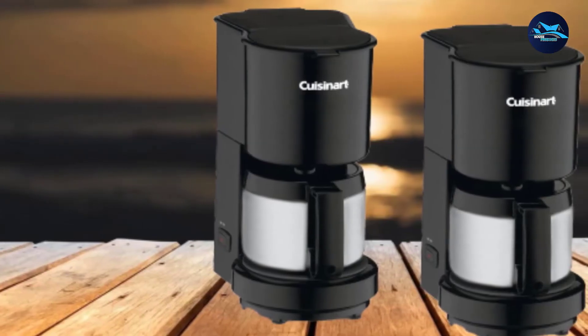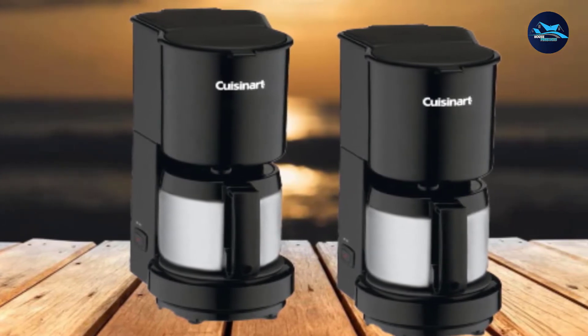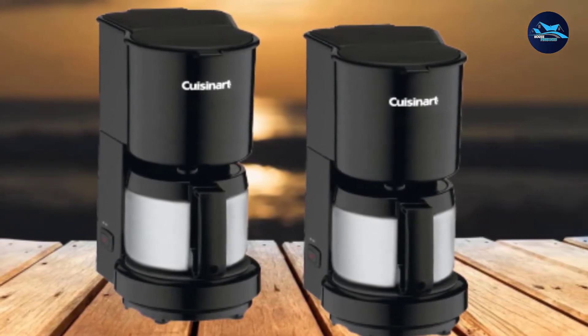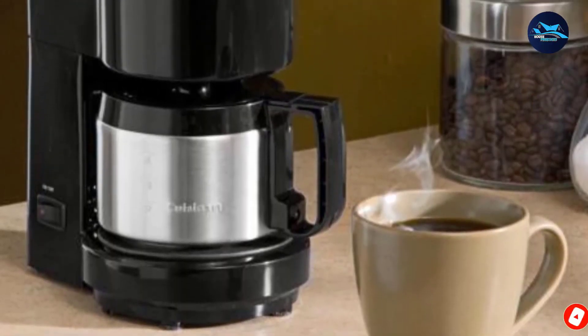So if you do think this coffee machine is the one for you, make sure to stock up on your filters. Also, be aware that this is one of the small coffee makers on the list and on the market right now. If you need a different style or model, keep watching.